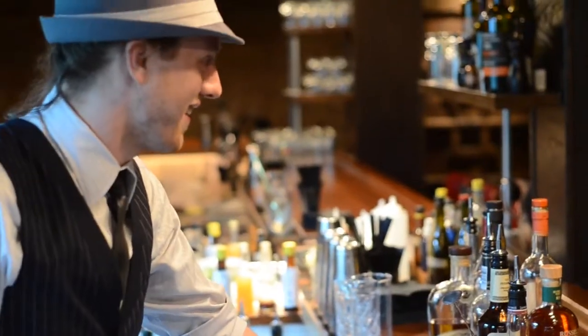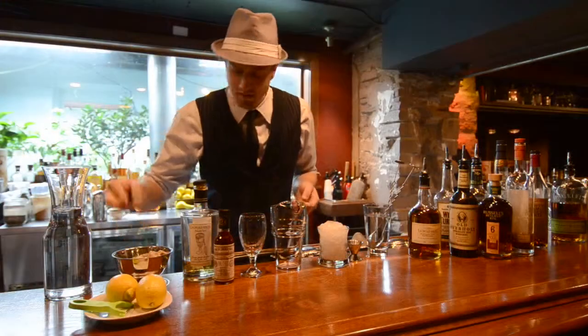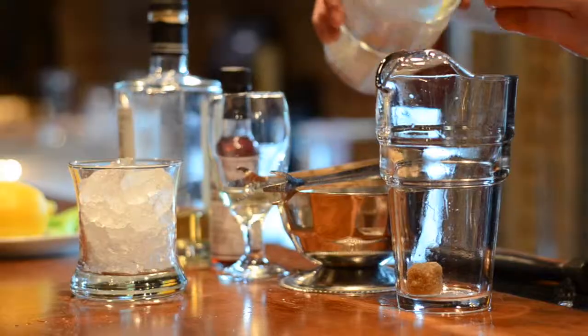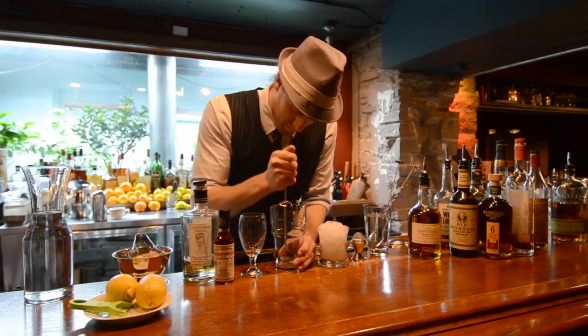This is a very simple cocktail to make at home. You want to chill your cocktail glass. Grab a mixing glass, add a half ounce of water and some raw sugar. Muddle down the sugar cube until it's become partially dissolved.